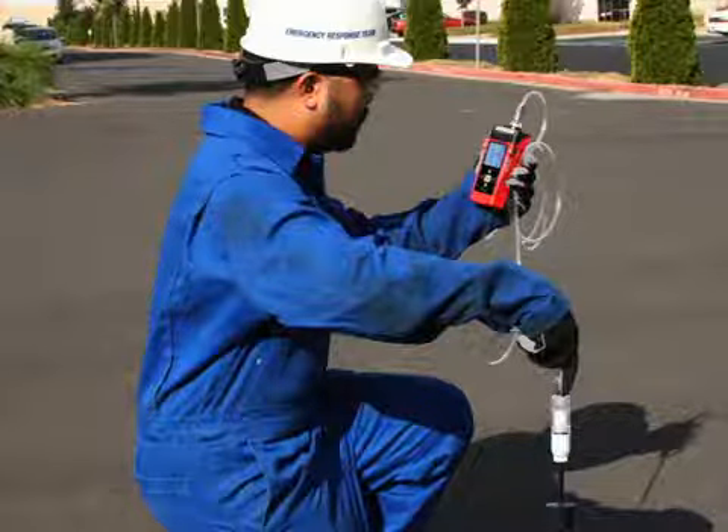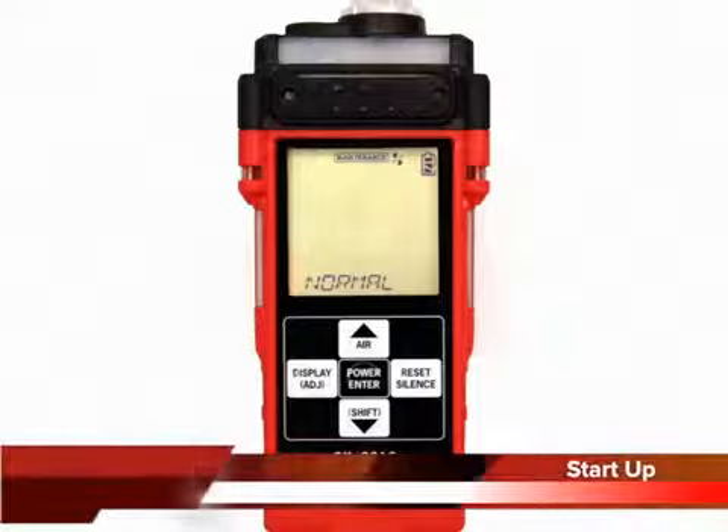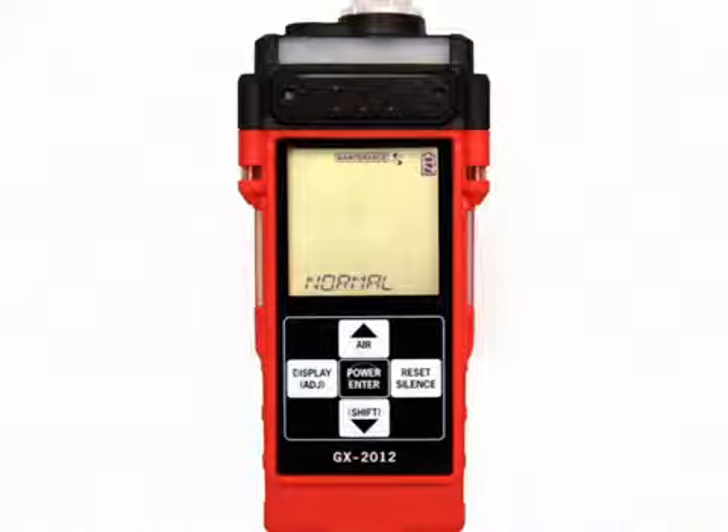Units intended for barhole testing are typically calibrated to methane. In addition, the unit must have a percent volume combustible sensor installed. Connect the sample hose to the GX 2012 quick connect inlet fitting.